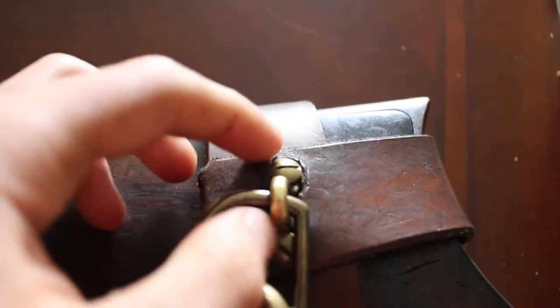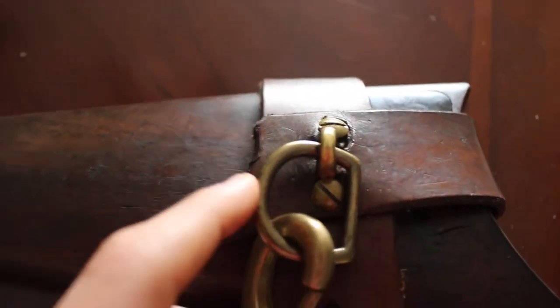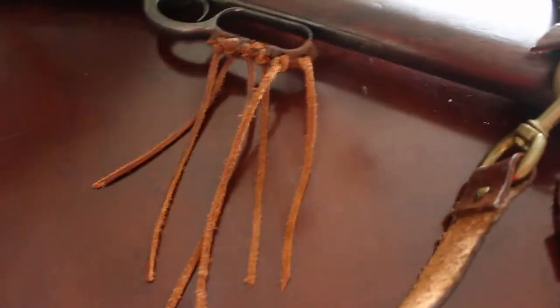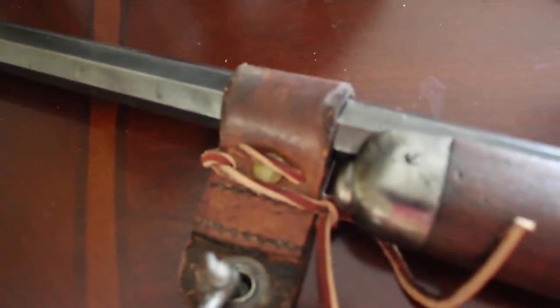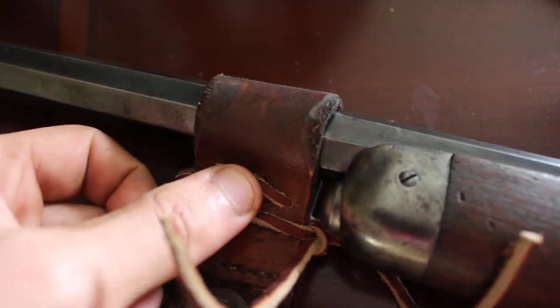It's held in place by two Chicago screws so that they could screw into each other. And then you just add a little D-ring here. The front part of it is just a piece of leather that's been bent over, really. And I took another Chicago screw and bolted it in place here.